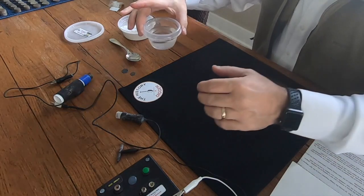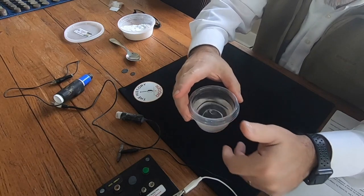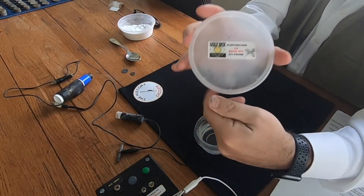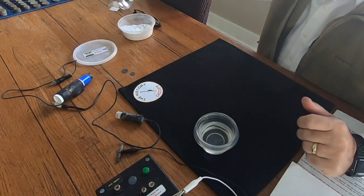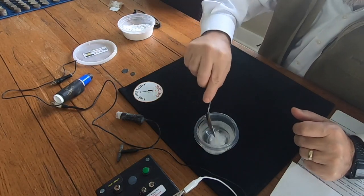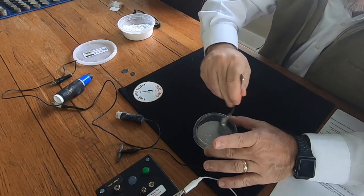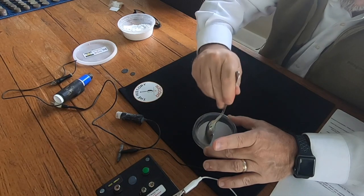Let's get started. The first thing I've done here — I have a small container. You don't need a super large container; this will be appropriate for the size of the items I'm cleaning today. I have the brine mix that comes with the Uglybox. I'm going to put about a teaspoon of that into the water here. We'll see if that's sufficient — I don't think you need a terribly high amount of the brine solution to get started. We'll give this a mix and get the Uglybox set up.